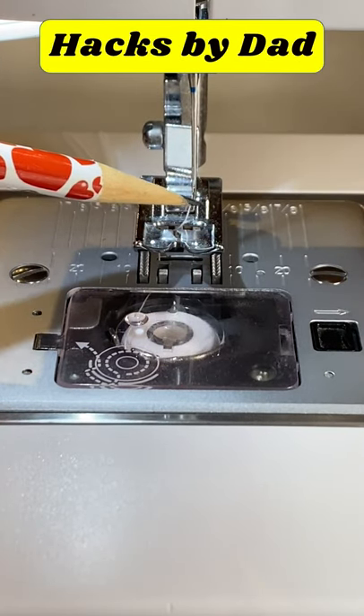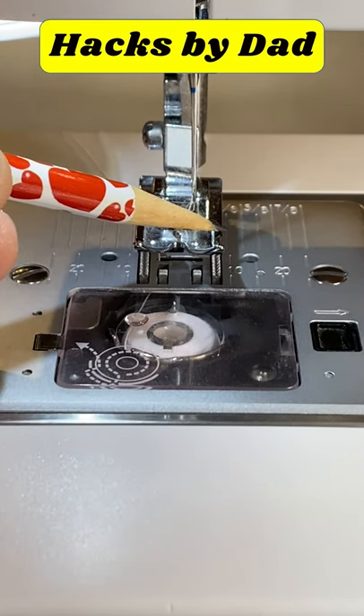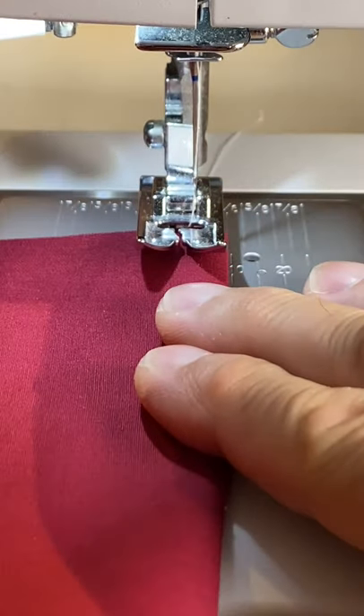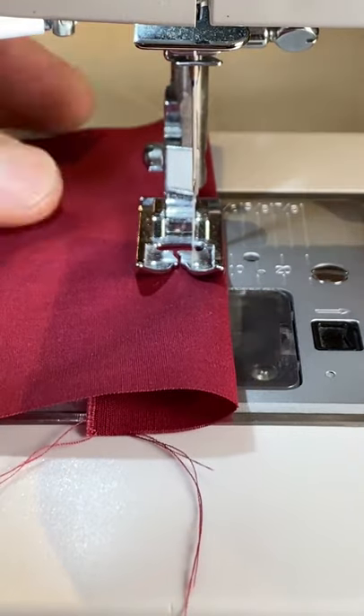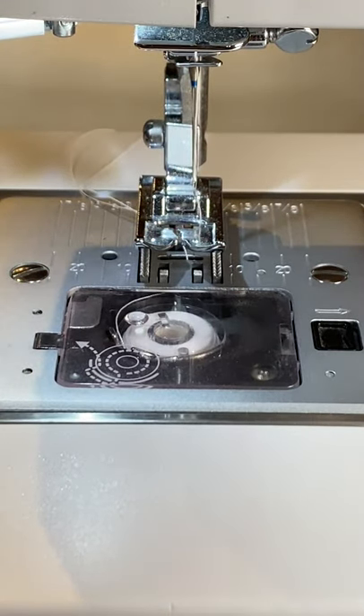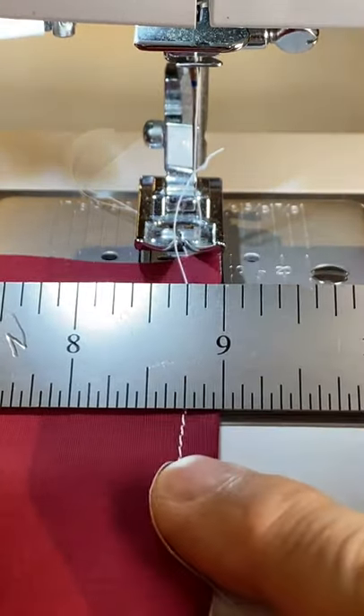I position the needle to the right and use the right edge of the presser foot as a guide, because the distance from the needle to the right edge of the presser foot is 1/4 of an inch. This may or may not work on your machine.